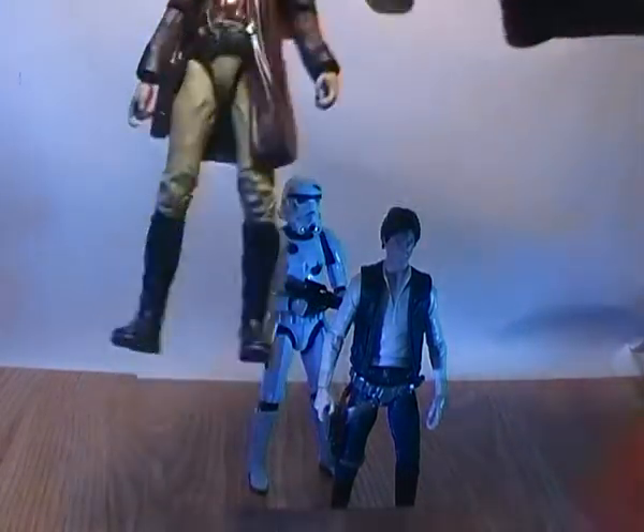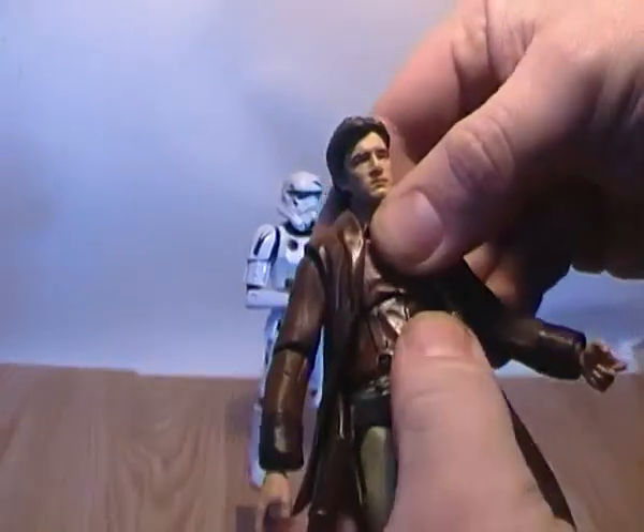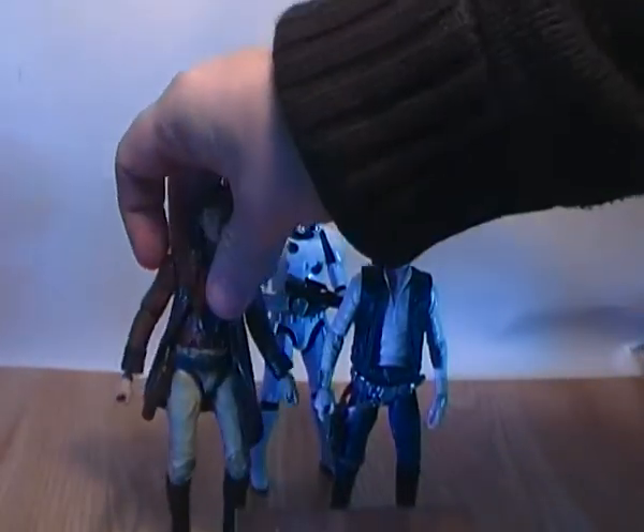One other point I forgot to mention on Mal is he does have a kind of ab crunch, but he doesn't really utilize it that well. When I first got him, his body was a bit over to the side, so I had to heat him up and get him back into place.